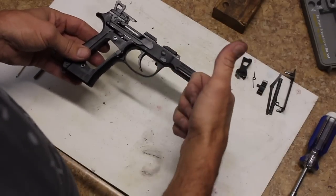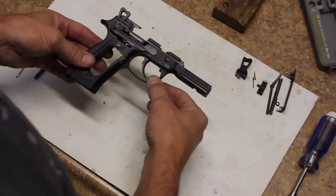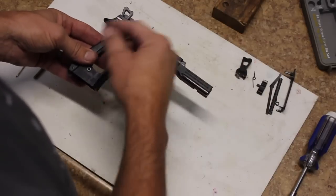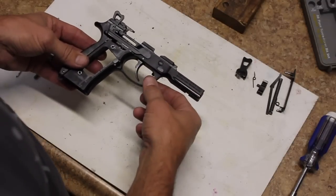Before we get started, the first thing we're going to do is make sure that the gun is unloaded, field strip it, and take the grip panels off. That information is easily available and you should be able to do that without assistance. First thing we're going to do is completely disassemble the frame so that we can replace all of our control components with the ones in the trigger job in a bag.